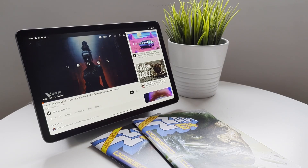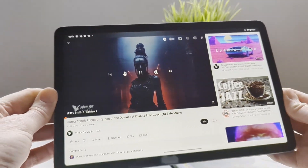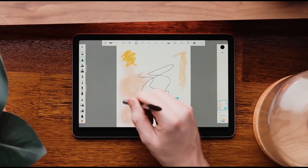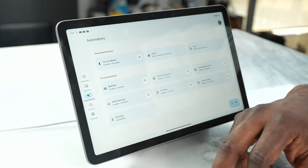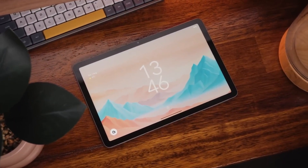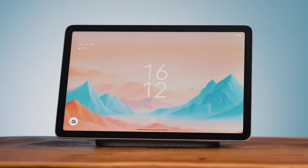Setting up the Pixel Tablet is like setting up any other Android device — you can even copy your settings from another Android device if you wish. Google says it will provide at least five years of security updates for the tablet and dock. As it is a full-fledged Android tablet, you can pair it with a Bluetooth keyboard for apps like Google Docs or Microsoft Word. The built-in software keyboard offers various smart options, including a split keyboard usable in both vertical and horizontal modes. There is also a voice typing feature accessible by tapping the microphone icon, which works exceptionally well — just speak into the tablet and it will transcribe your speech seamlessly.